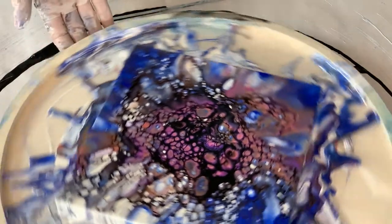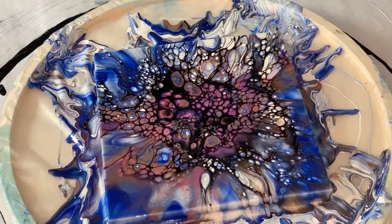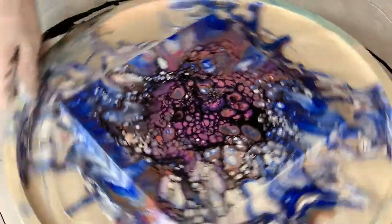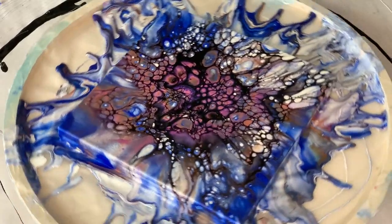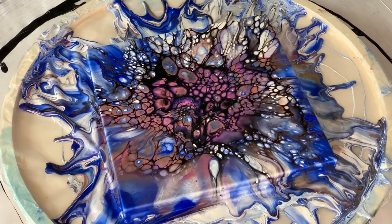Let's see how that did. Oh yeah, see how that paint is coming off right there? And I'm going to do just a little bit more. Oh, beautiful. That's just lovely.